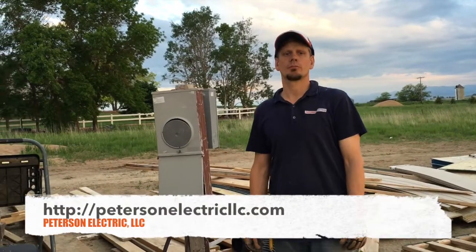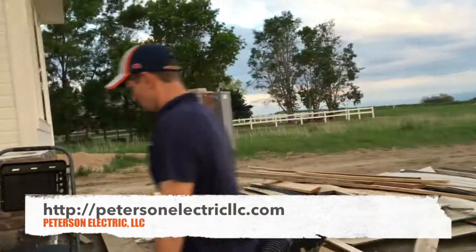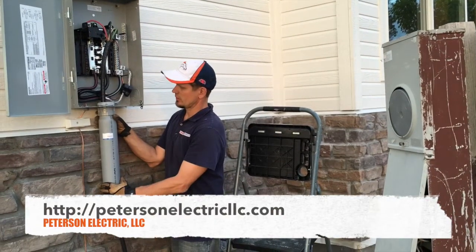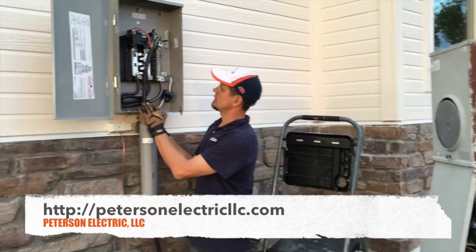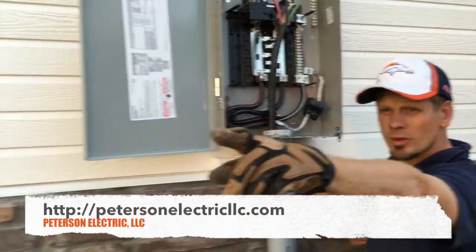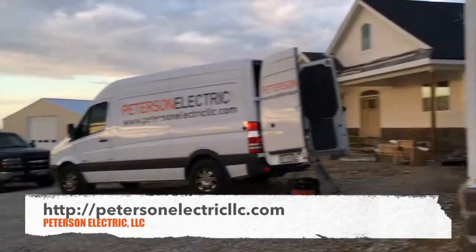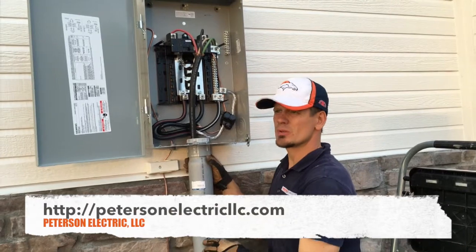Hey guys, Joshua Peterson here with Peterson Electric. I wanted to show you this — we just wired up about a 4,000 square foot home today, put in our MA right here with our male slip sleeve and went ahead and made up this main disconnect at the meter. You can see the way that port-a-potty is way down there — we're feeding up to this.